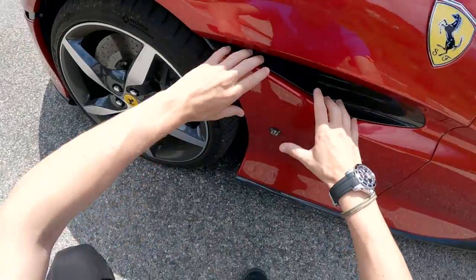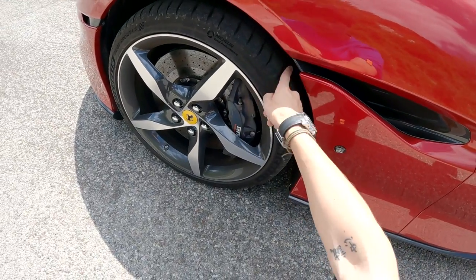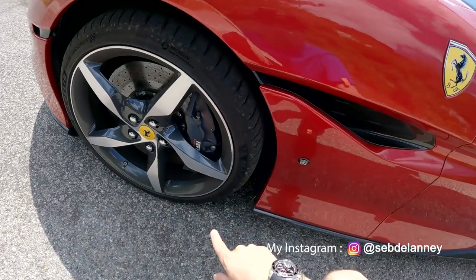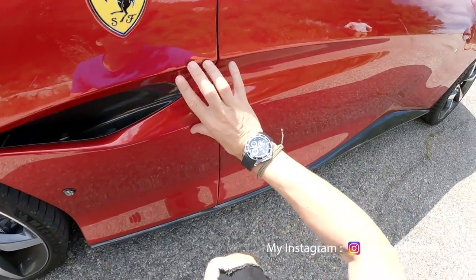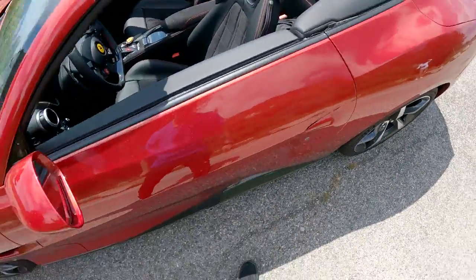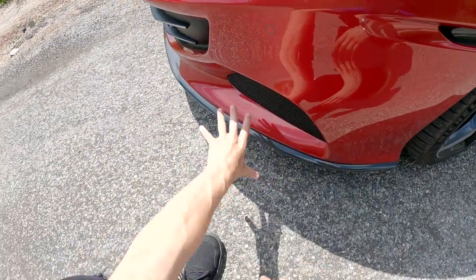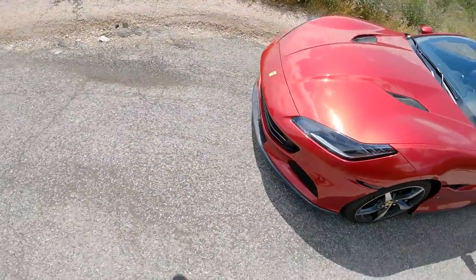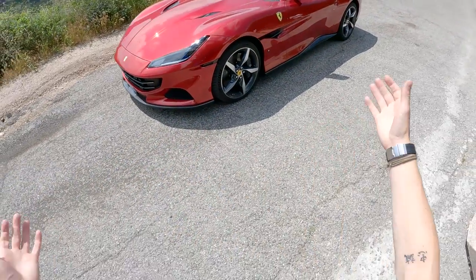It's got carbon down the side skirt, and new air exits here — again in carbon on this one — which are here to get rid of that turbulent, warm, useless air that builds up in the wheel arch when you're driving. It gets rid of that through here and propels it along this aerodynamic line towards the rear of the car. Even the door handle is shaped to manage airflow. There's also this little air outlet, and the front bumper's been slightly redesigned.